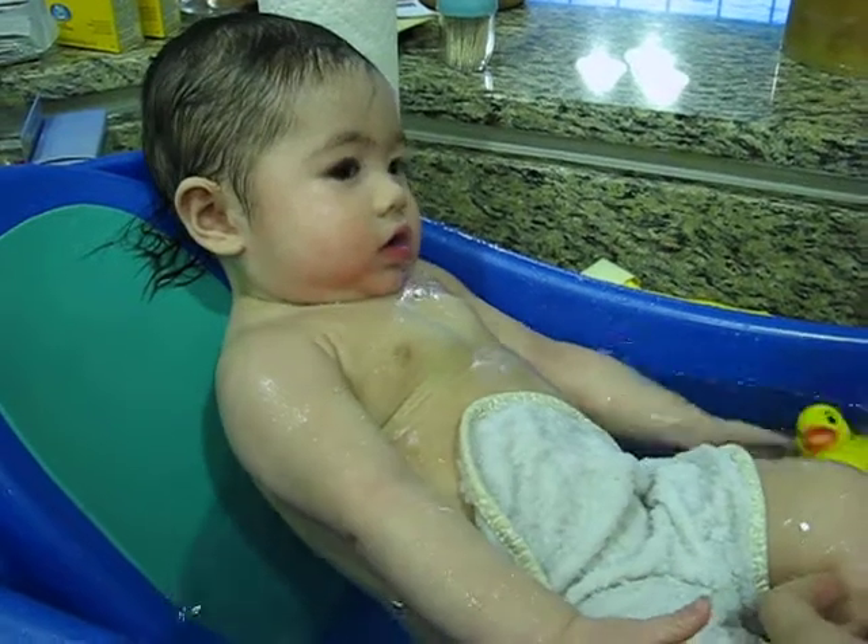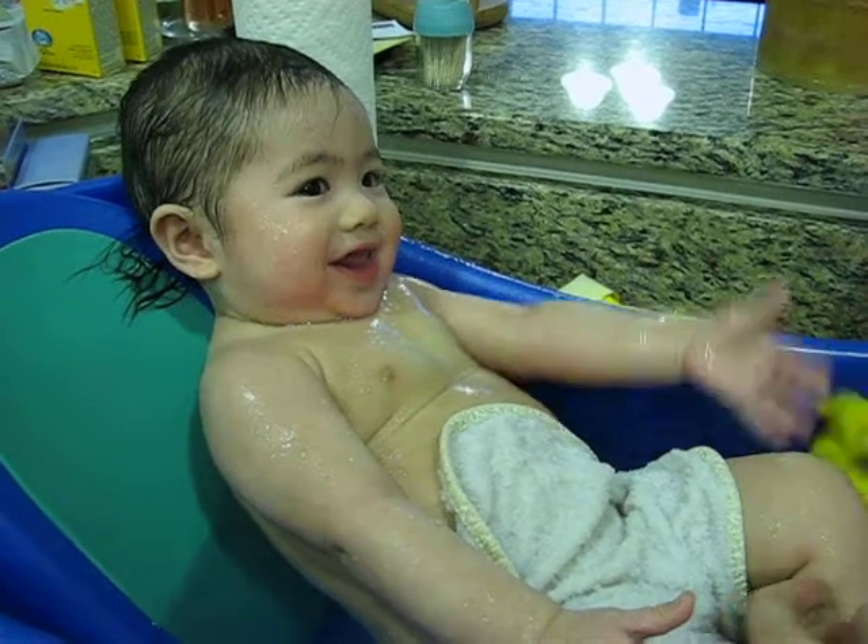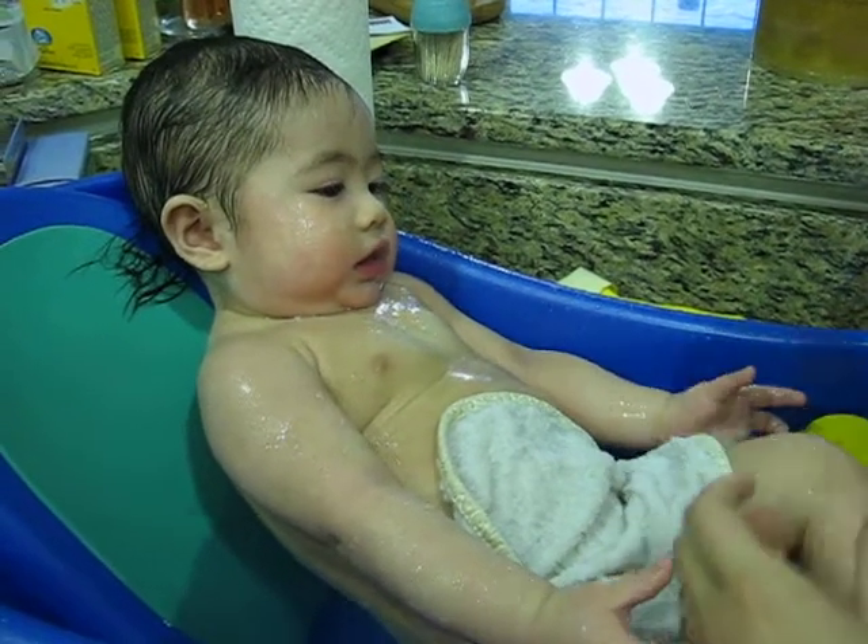Baby, look at what the mama duck does. Look at what the mama duck will do to you.